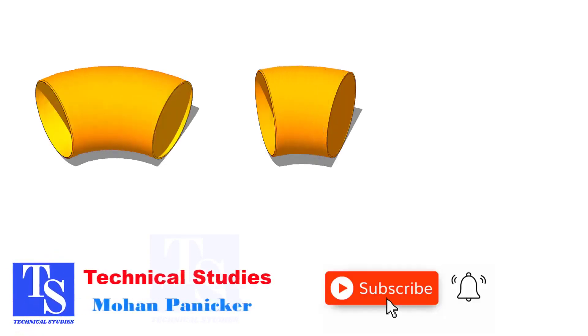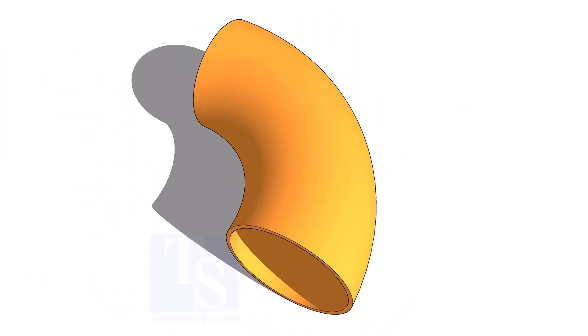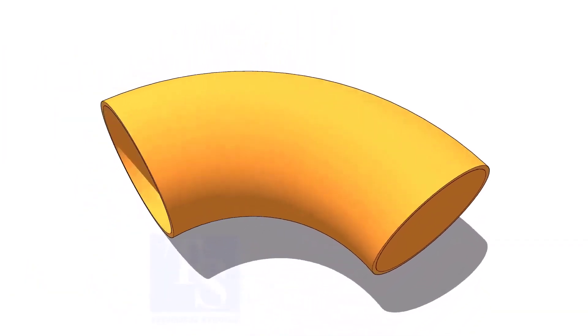Welcome to Technical Studies. In this video, I will show you how to mark and cut an elbow to any degree in a simple method. Let us mark a 25-degree elbow on a 16-inch large radius elbow.